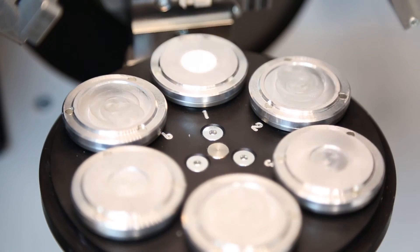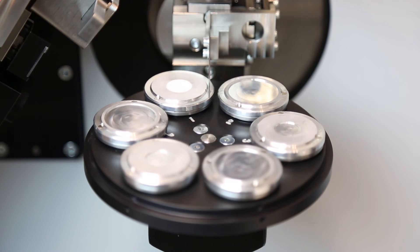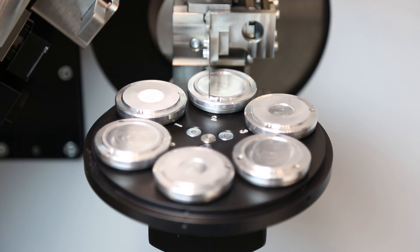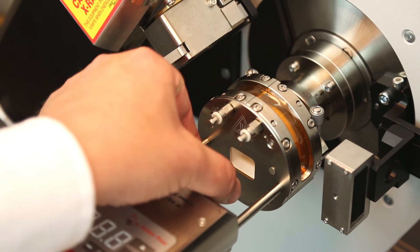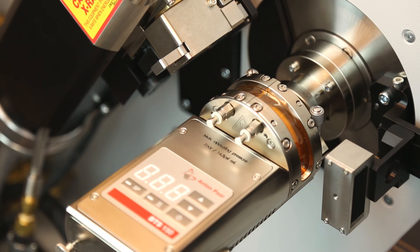A rotating sample stage is utilized for improving particle statistics of samples with preferred orientation. For high throughput laboratories, an automated six position sample changer is available which allows for unattended operation of the AX3D. For those interested in a material's thermal properties, a temperature stage can be added to heat samples up to 500 degrees Celsius in a controlled environmental chamber that can be placed under inert gas such as nitrogen or argon.